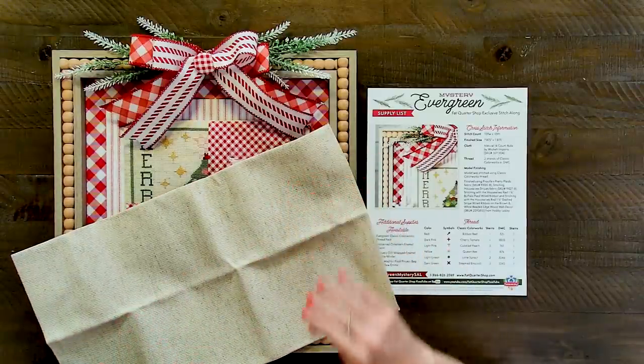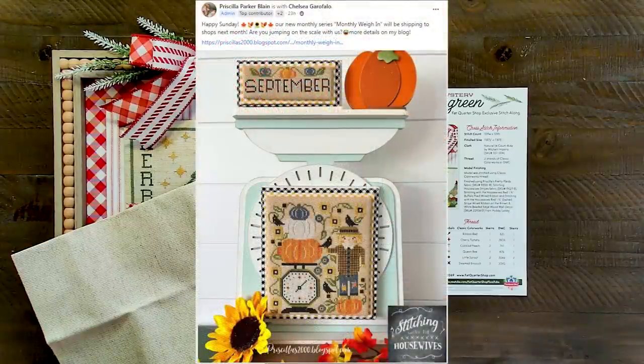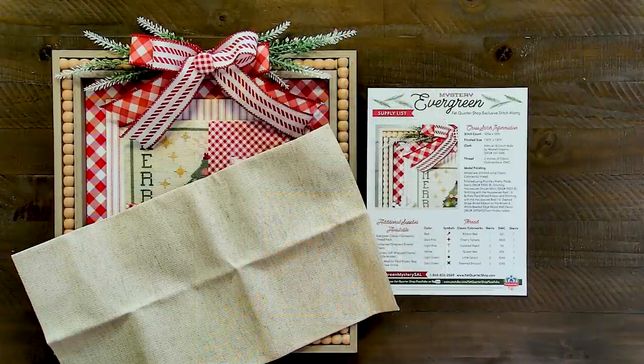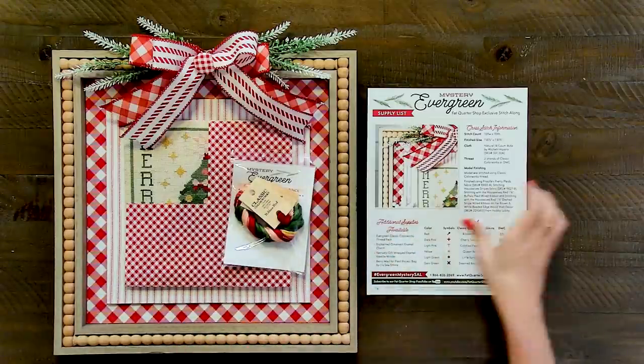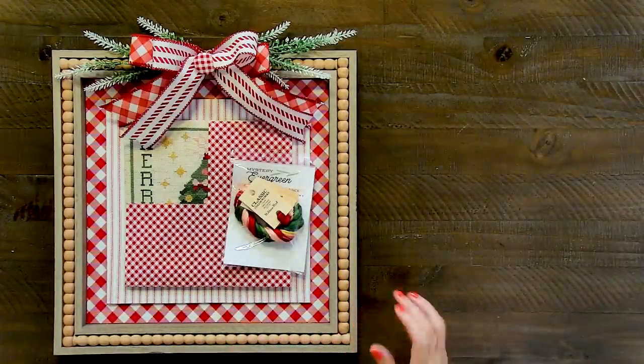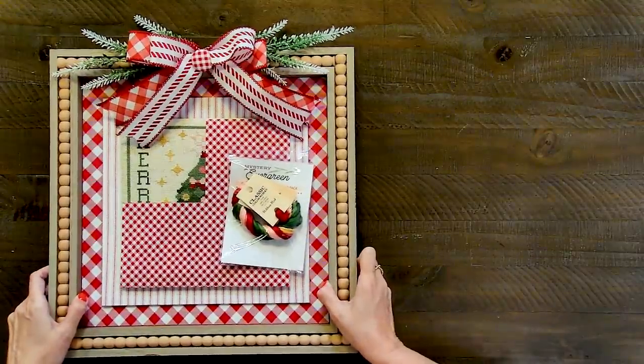I'm actually considering using this fabric for the weigh-in by Priscilla and Chelsea. If you want to see that, they did a really cute photo on their Instagram. That is going to be for the very first weigh-in — I think the month is September. I'm thinking about stitching it on the natural 14 count since the Monaco or the DMC fabric hasn't come back in stock. You guys can comment and let me know if you think that would look pretty. I still haven't decided. So that is Evergreen.